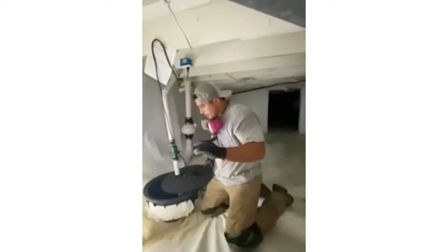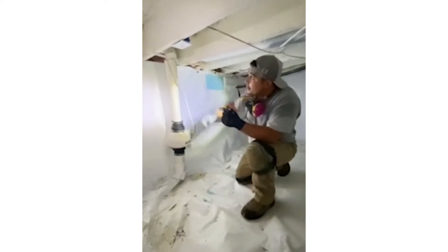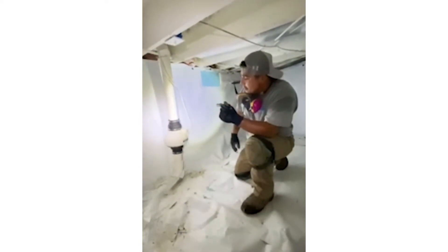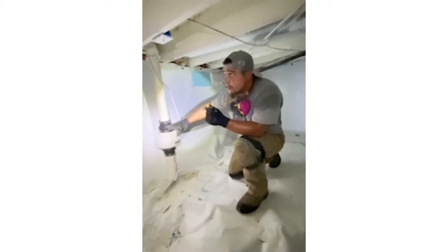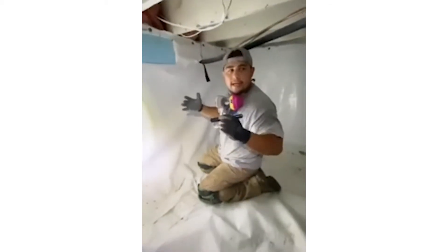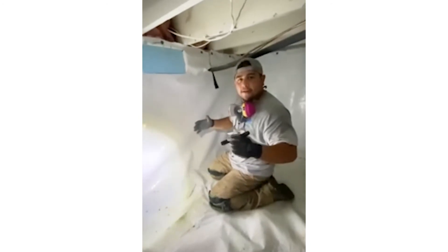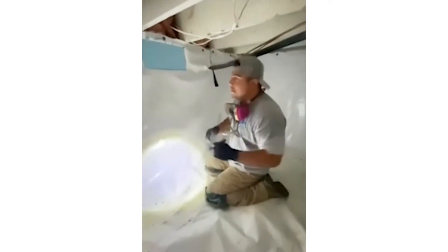The sump pump works. This fan here is pulling humidity and air from underneath the plastic, but it does not look like it works — that's something we'll have to discuss and potentially replace. A lot of these units have box vents that are sealed, which is a good thing to do, but only when you're controlling the humidity down here.